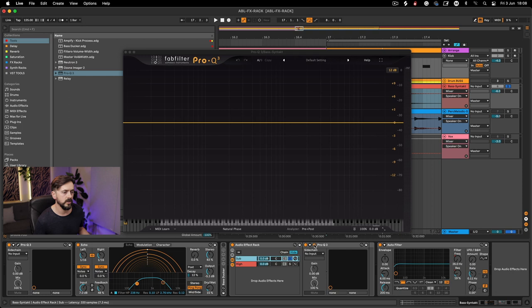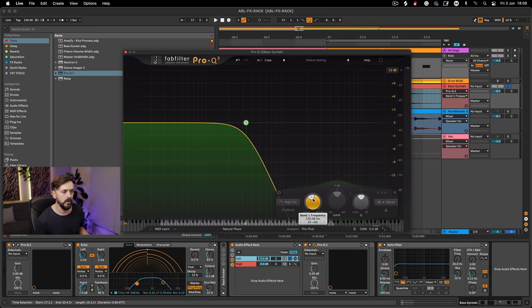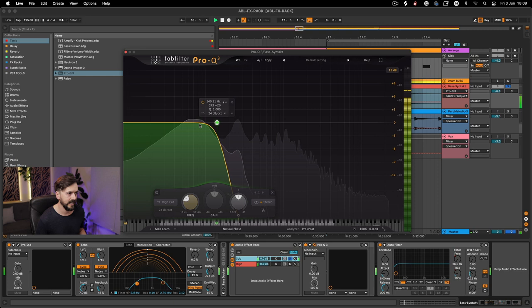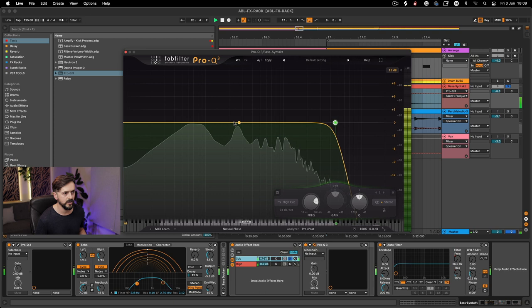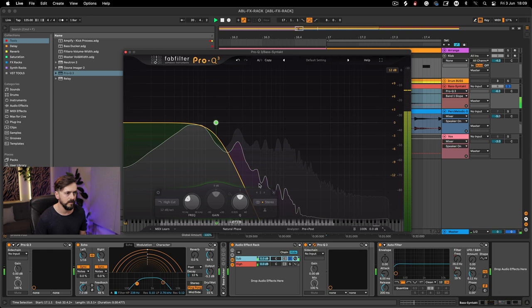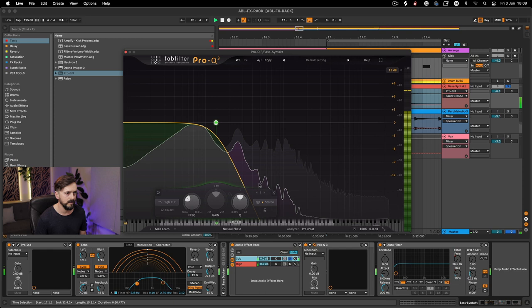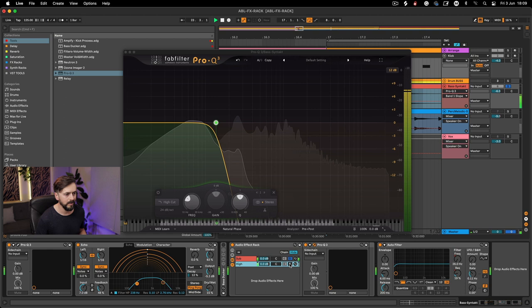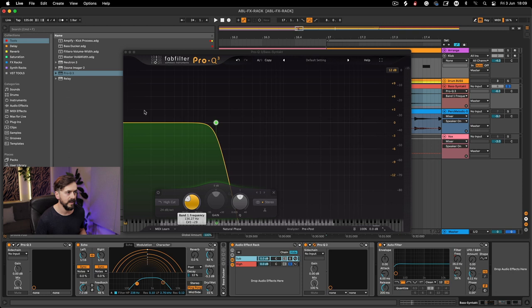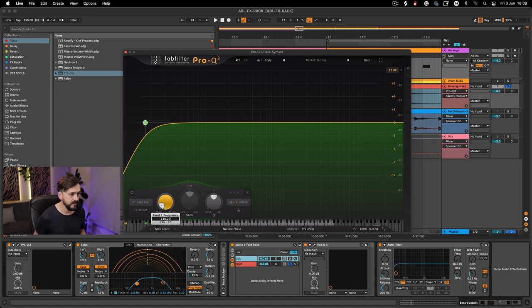Next I need to split the frequencies. On the sub chain, drop in a low-pass filter at around 130Hz, set it to 24dB — the steeper curve stops highs from bleeding in compared to 12dB which lets more frequencies through. On the high chain, go in and do a high-pass cut matching the same frequency. In this example it was 136.27Hz — type that in exactly. That's the quickest way to do it. Then have a listen to both chains and A/B with the rack off and back on.